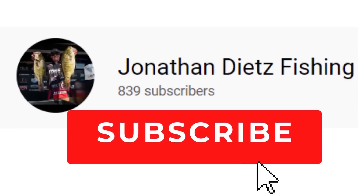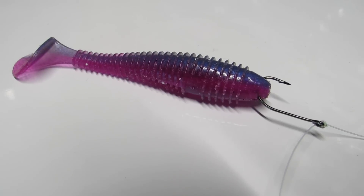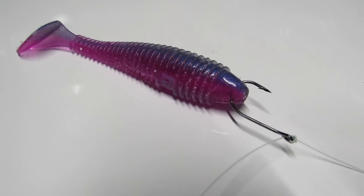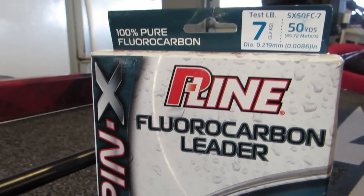Tip number two is a great finesse way to rig a swim bait: nose-hook it on a drop shot. Just like the Tokyo rig, this gives the bait all the movement it's designed to have — you literally can't get more movement than this. It lets me fish smaller swim baits, like a 2.8 to a 3.3, for smallmouth or schooling fish offshore in a super finesse style — on seven-pound line with a drop shot weight, dragging it nice and slow.